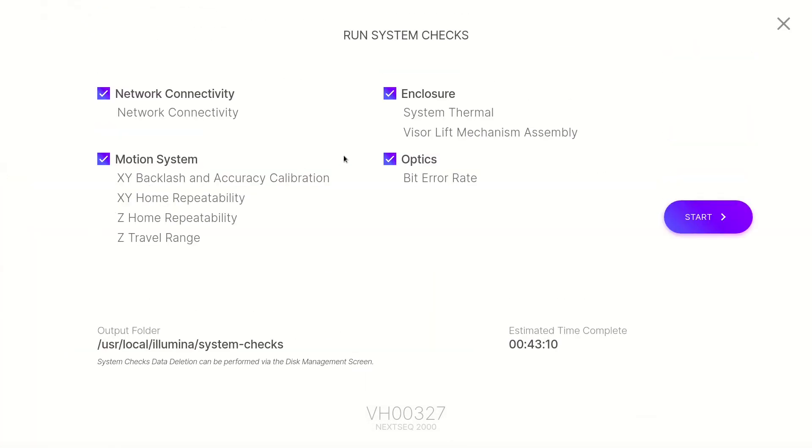Select the check box for any of the four system checks that need to be performed: Network Connectivity, which checks your network connection status and performance; Enclosure, which checks the performance of the thermal system and visor lift mechanism; Motion, which checks the travel limits and performance of the Z stage and XY stage; and Optics, which checks the performance of the imaging module.